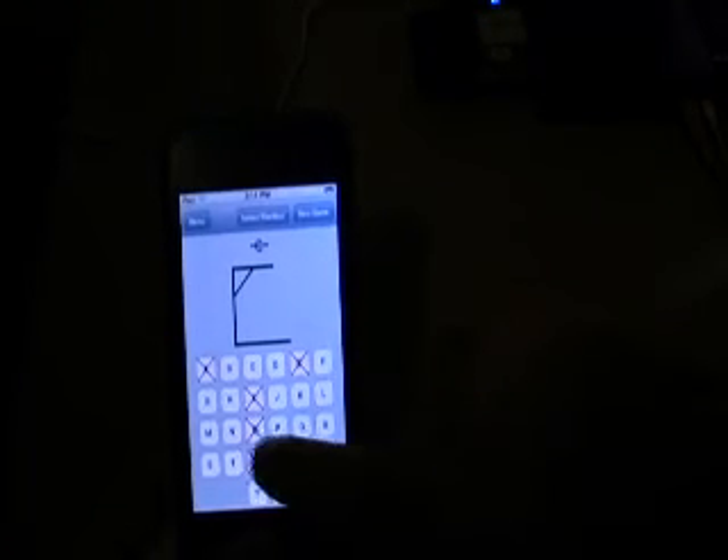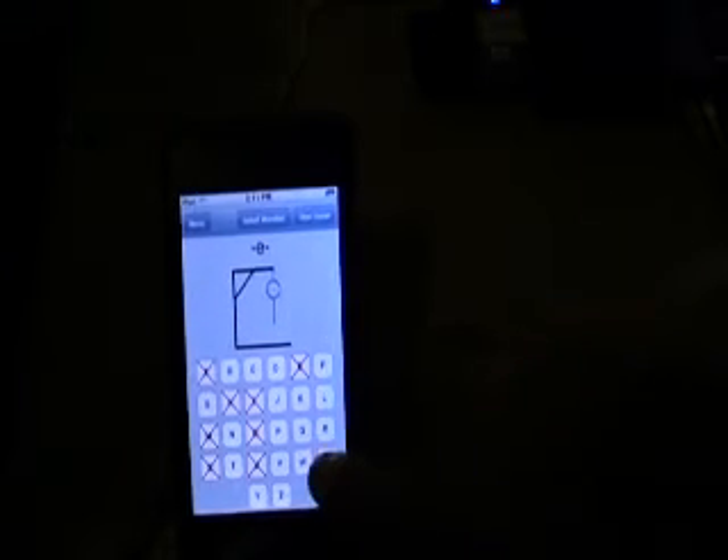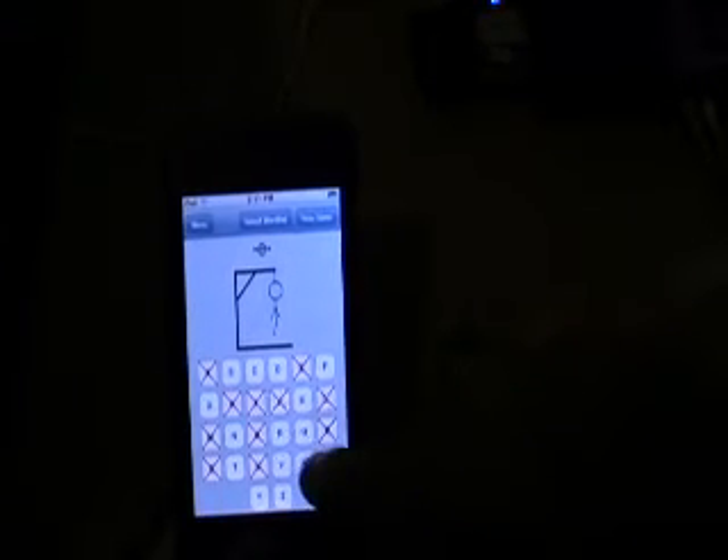It's just like Hangman — very easy and simple. Don't know what the word is actually. If I don't get it... it was 'key.' There we go. So it's very easy and simple.